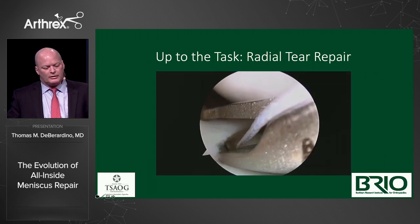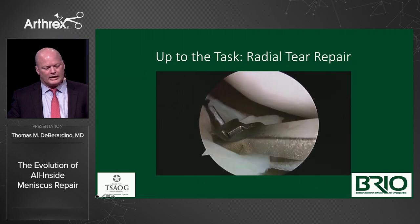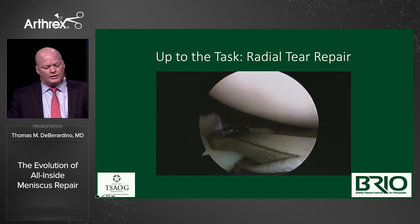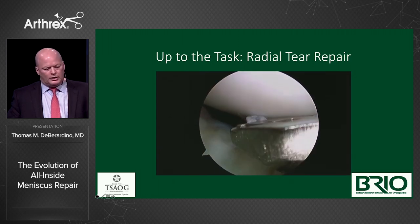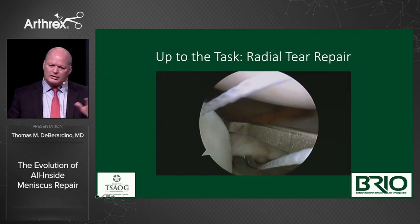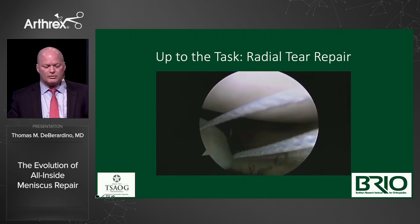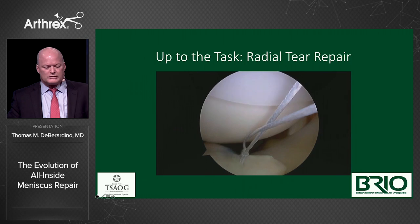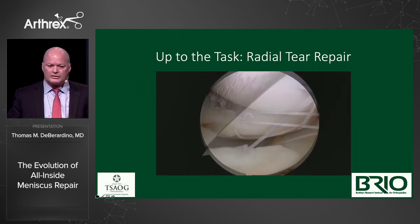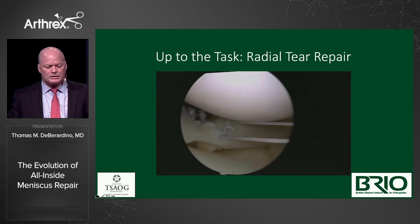Coming in on the anterior side, getting a bite, self-capturing, then moving right over without taking the instrument out, and then tying our knot down through our passport cannula. It's very easy to do, low profile, less iatrogenic injury. We always say release the MCL at all costs because we're there to save the cartilage. We always remind people teaching courses: we're there to do no harm, to protect the joint or restore it. The last thing we want is iatrogenic cartilage damage.